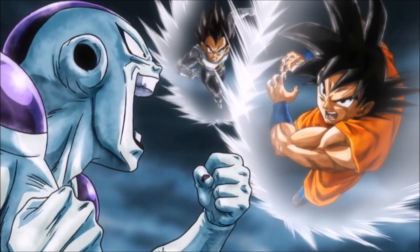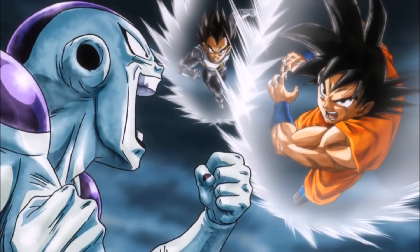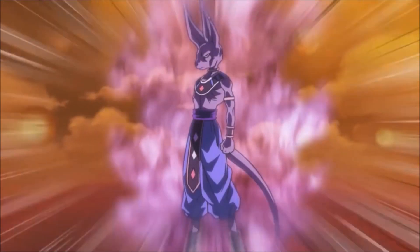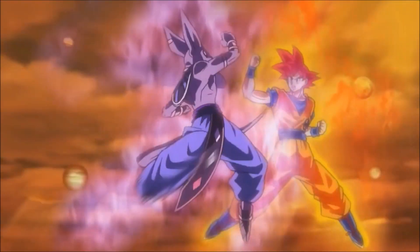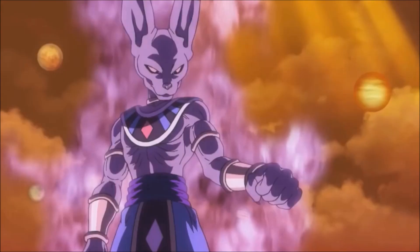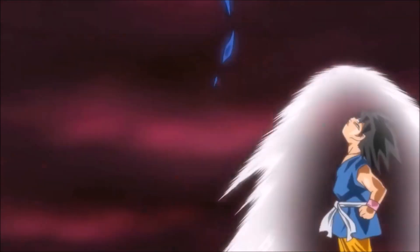Interesting — in this scene we see that Goku and Vegeta are both wearing different designs for their outfits. They resemble the Resurrection F outfits, but Goku's, for example, has the same armbands, but everything else is kind of similar to what he normally wears. He also has the Capsule Corp logo, and so does Vegeta. I think the designs look pretty cool, not too different or anything.